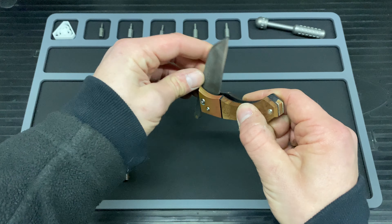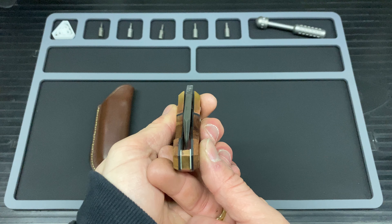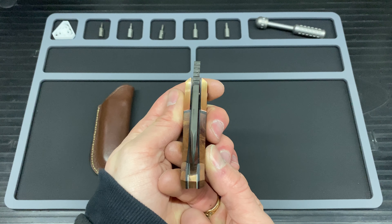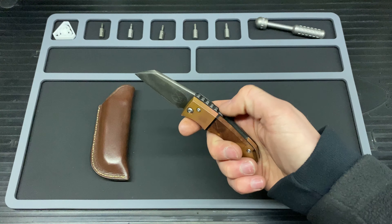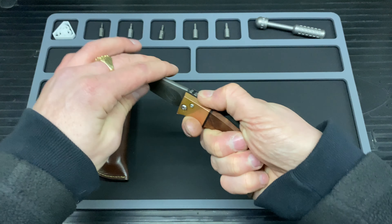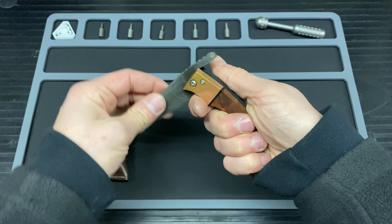On to the centering and the lock. The centering, as you can see, is bang on. The lock comes in the form of this bar up here — as I was saying earlier, you need to put some weight on that to hold the blade and stop it from chomping on your fingers.